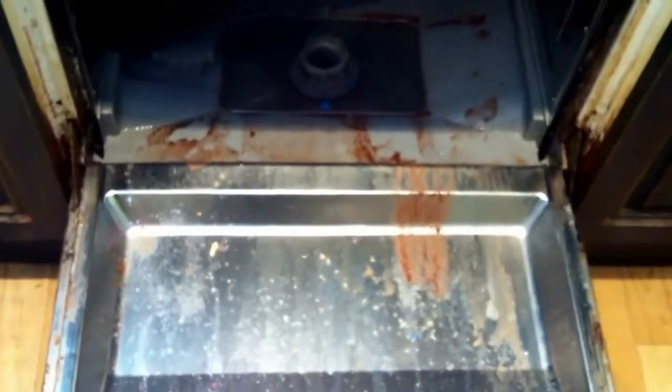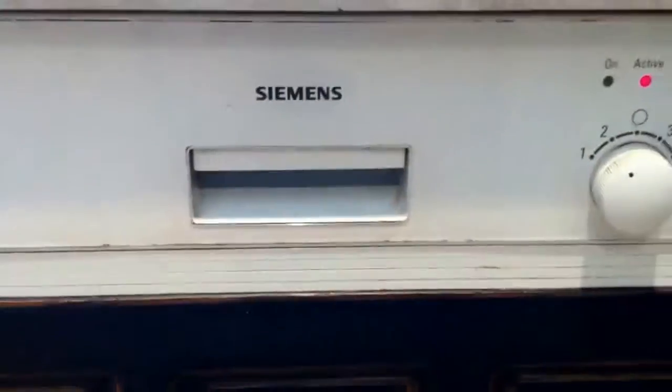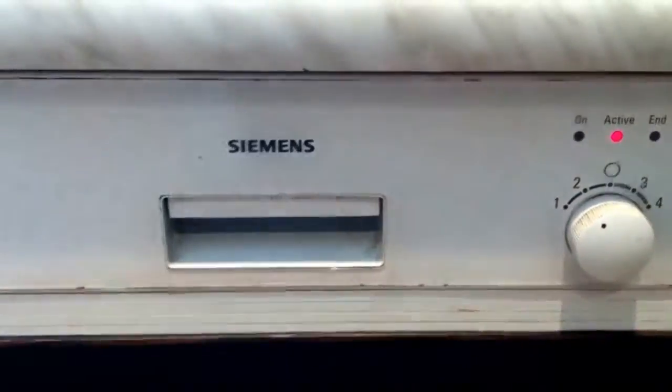First thing you do, take the bottom tray out of the dishwasher to make plenty of space. When you remove the bottom tray, put in the cover and take out the filters from the inside. Close up the dishwasher with your tablets and powder, switch it on, and away you go.